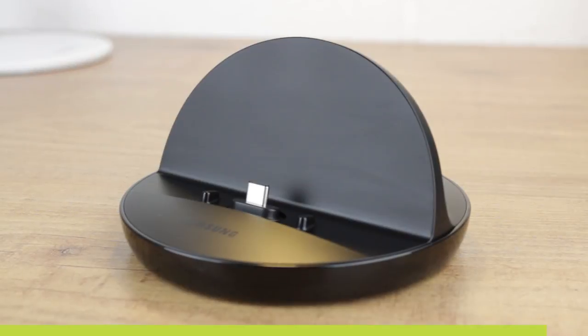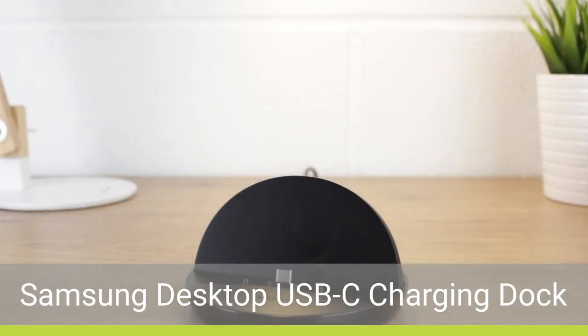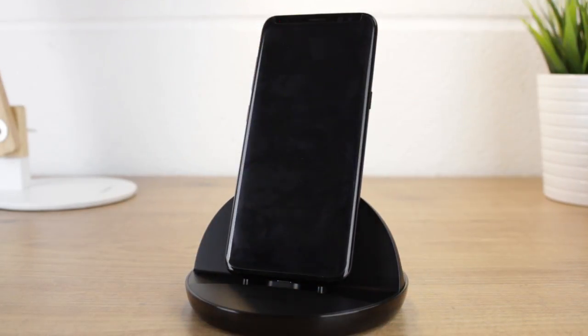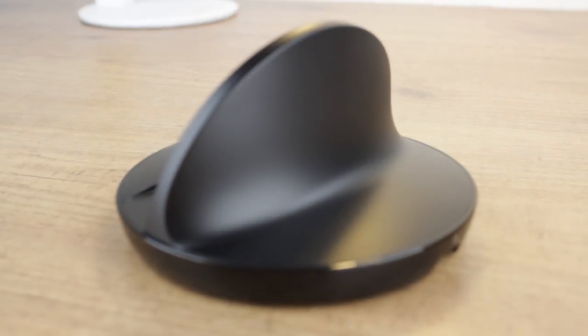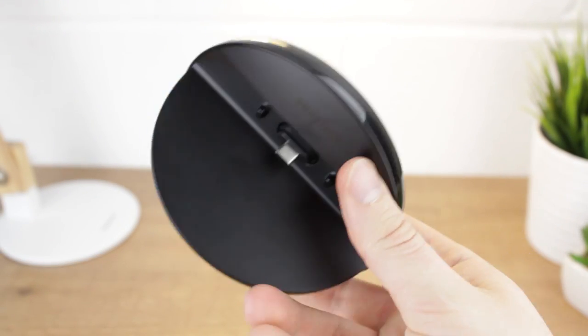Hello and welcome to this review of the official Samsung fast charging USB-C dock. Featuring a sleek design that fits perfectly on any desk or bedside table, this official accessory produces the look and feel you'd expect from Samsung. The fusion of a smooth matte and shiny black finishes combine to create a stunning look that complements your smartphone or tablet perfectly.